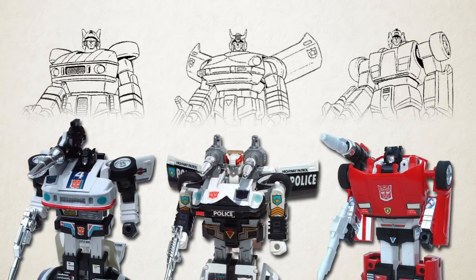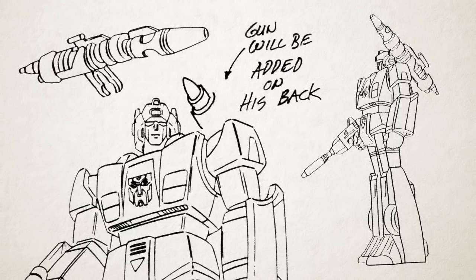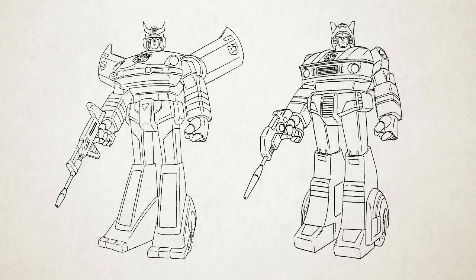Note also how Kohara's designs universally omit the shoulder-mounted weapons that came with Jazz, Prowl, and Sideswipe's toys. Sideswipe's cannon would eventually be added, but only for his finalised cartoon design — he doesn't have it in the commercials — and Jazz and Prowl were never modified to add their weapons, which makes them stand out as unique oddities compared to all the other Autobots in the cartoon who did have their toys' distinctive shoulder armament.